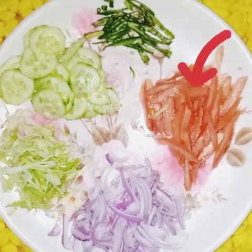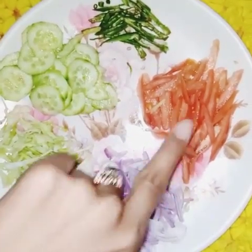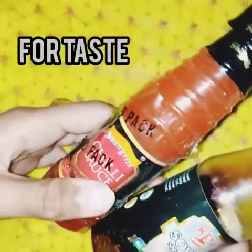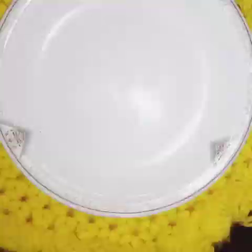You can add green chili, cucumber, cauliflower, onion, and tomato. For taste, you can add chili sauce, tomato ketchup, Shangri-La sauce, mayonnaise, black pepper, and chaat masala.